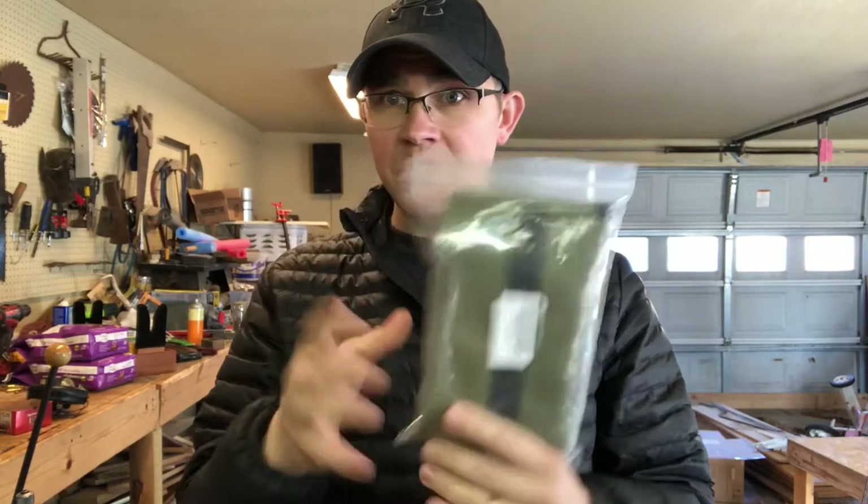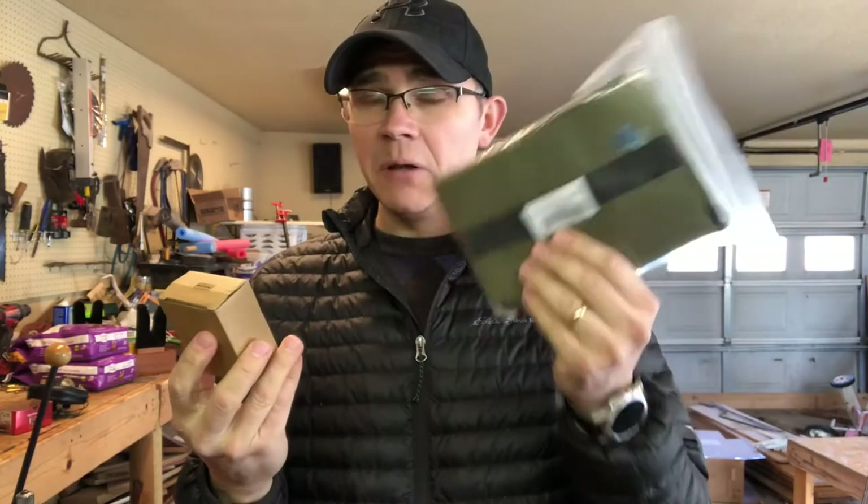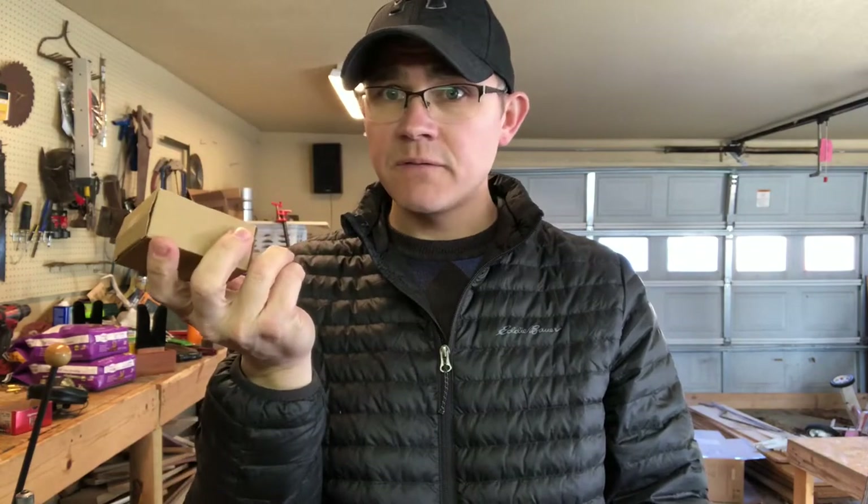Here they are — they came in the mail. They also sent me some T-WOD shooting bags, which I haven't even opened yet. I thought I'd do a review of them, fill them up, and test both products together — fill the bags, run them through the paces, and shoot the iron sights on an AR-15 and see how they all work out.